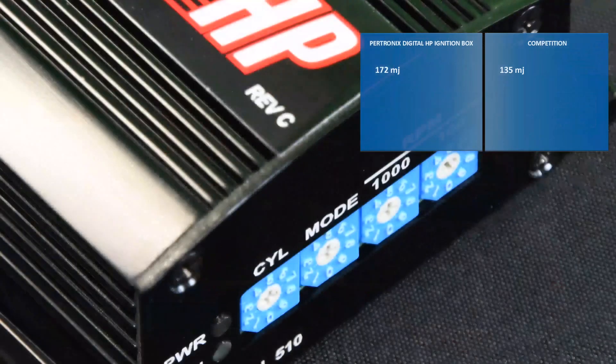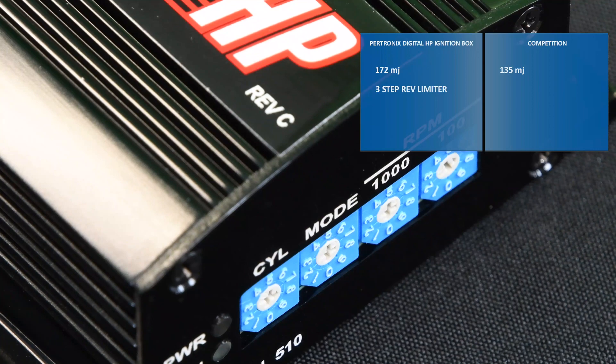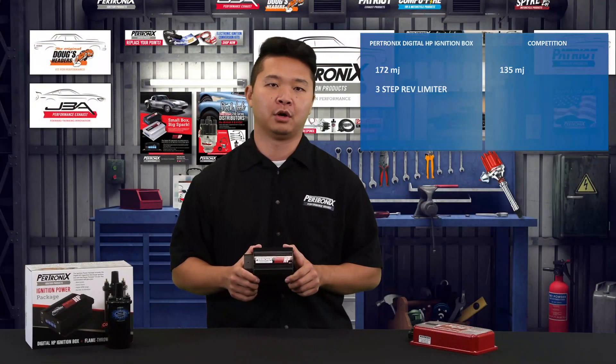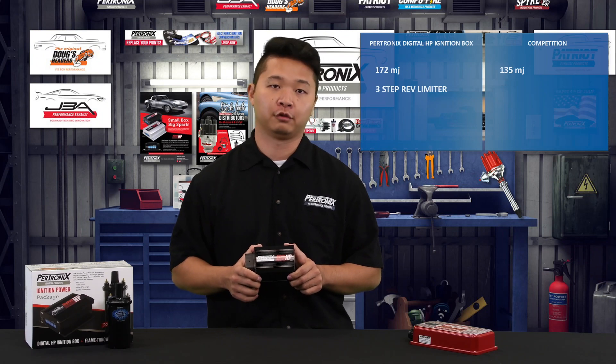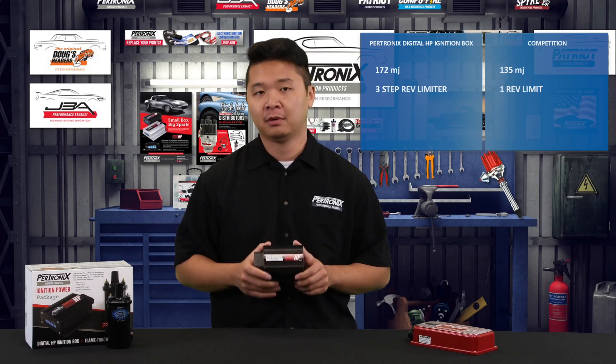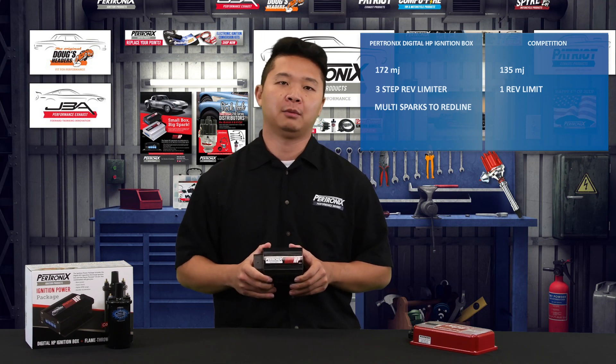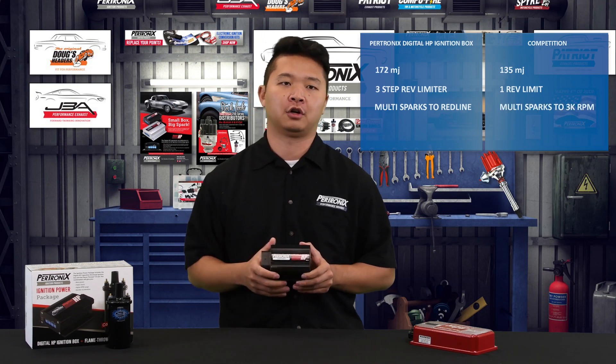We also offer a three-step rev limiter, including a burnout limit, a launch limit, and a fatal overrev limit to prevent overrevving the motor, while the competition only offers one. The HP box also offers multiple sparks all the way from idle to redline, while the competition only goes from idle to 3000 RPM.